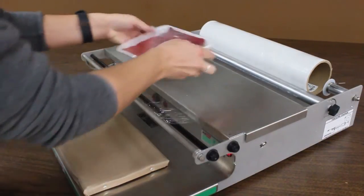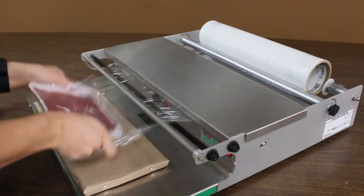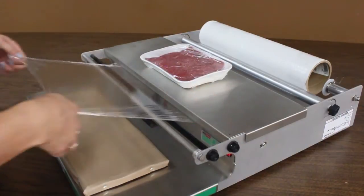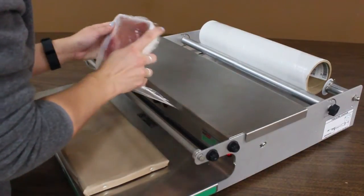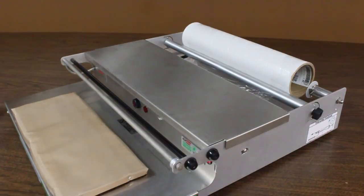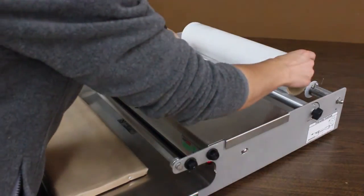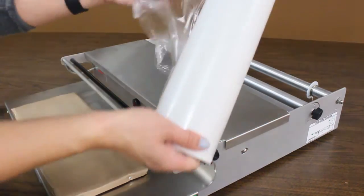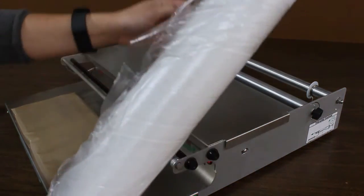It's getting close — and I think we are there. Just to show you, we are at the end of the roll where you cannot wrap anymore.